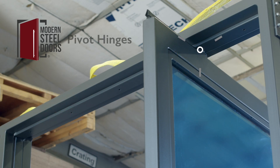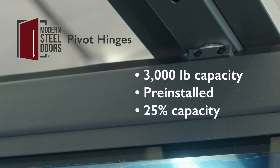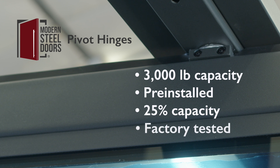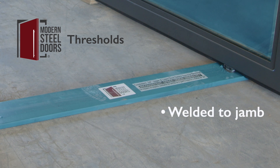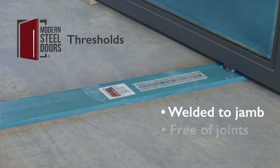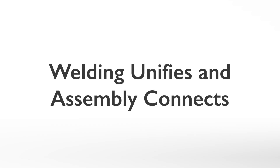Modern Steel Door pivot hinges have a three-thousand-pound capacity and are pre-installed. Consequently, MSD hinges operate at around 25% of their capacity. The MSD pivot hinge is pre-installed and tested at the factory before shipping. MSD thresholds are welded to the one-piece jamb and free of joints. Each threshold is made to suit your unique house conditions, such as floor coverings and interior and exterior transitions.